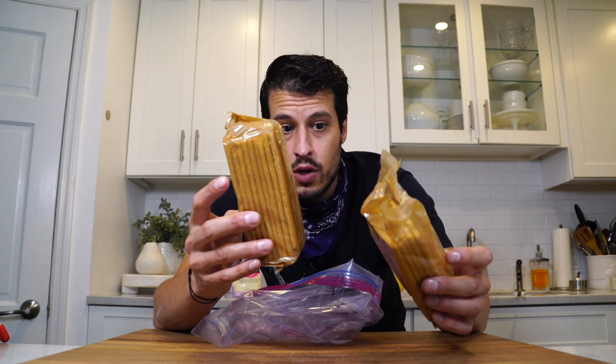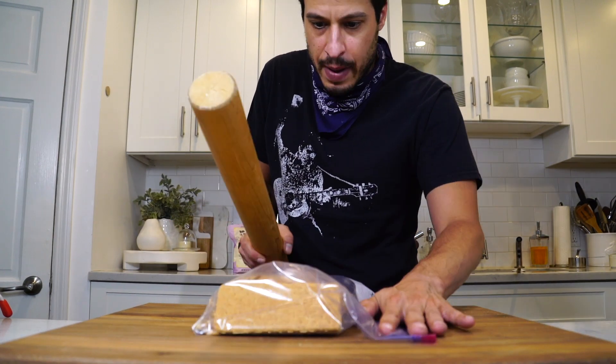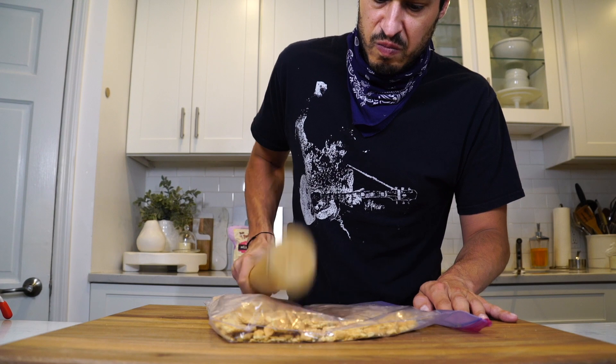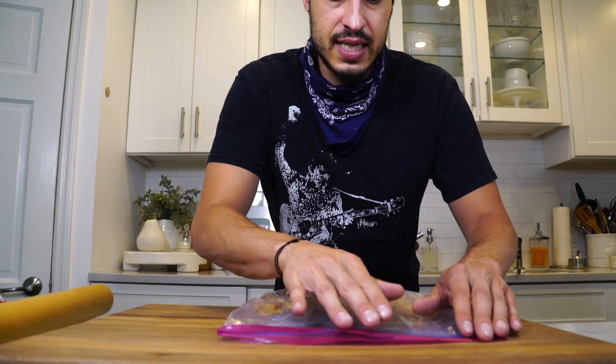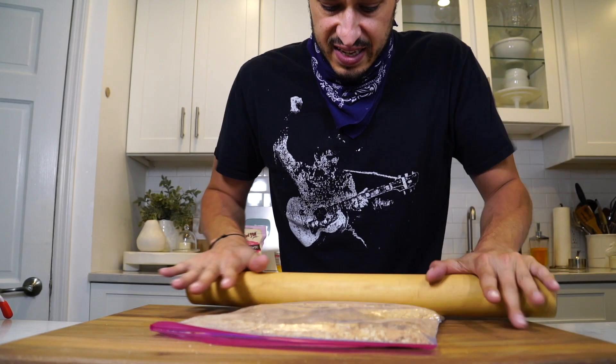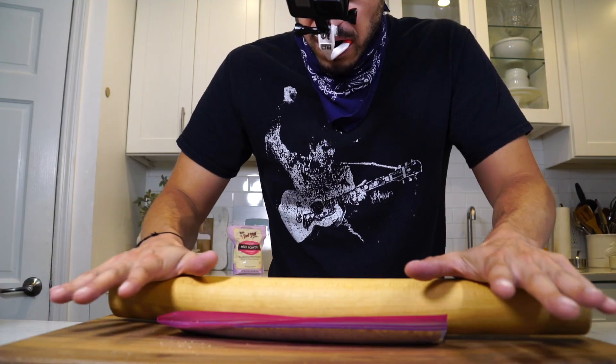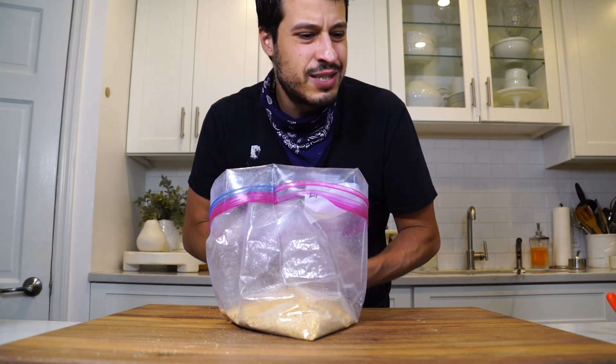This is the best graham cracker crust you're ever going to have. It's not my recipe — it's Christina Tosi's, and she kind of knows what she's doing, so I don't question people like that. It starts with one and a half packets; a box comes with three, so each box gives you enough for about two pie crusts. Empty them into a big zip-lock bag, let the air out, smash them into little pieces, seal it, get a lot of the air out so it doesn't pop, and just roll until you have perfect graham cracker crumbs — no machine needed.